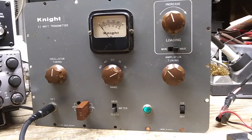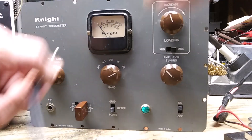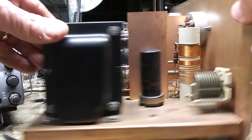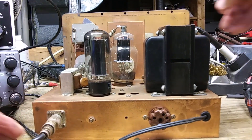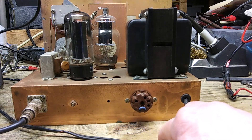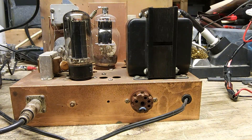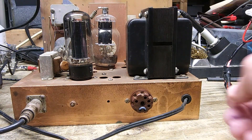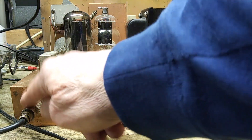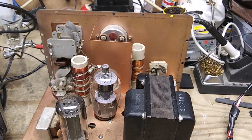Now I'll show you the back of the radio. Here we have an octal plug with a jumper — that jumper has to be in there for it to operate properly. The power cord and the antenna input use a PL-259 connector. I've seen in reviews where they compare this to the Johnson Viking Adventurer, which was similar but had an RCA connector for the antenna jack.